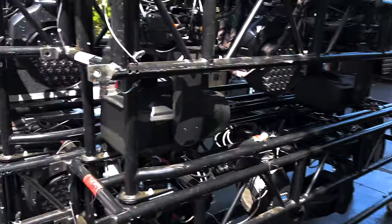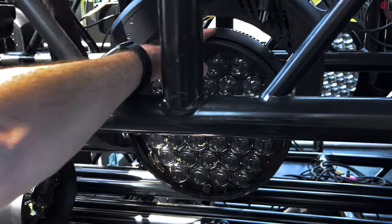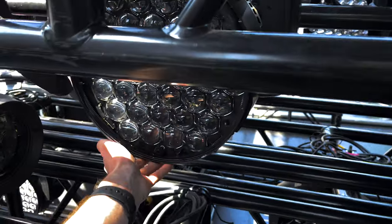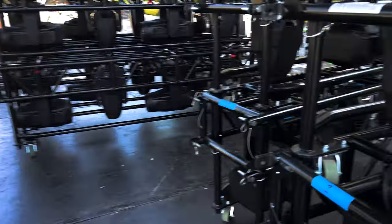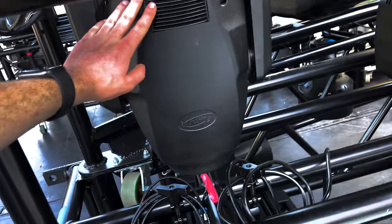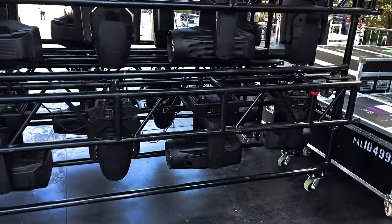Just unloaded the semi. Got GT racked, some Proteus Maximus by Elation, and some GLP X4L's. It's a combination of those two. We also got some Elation Smarty hybrids on here. Yeah, I think it's gonna be pretty good.